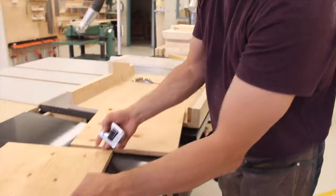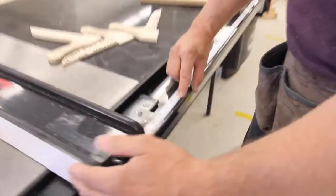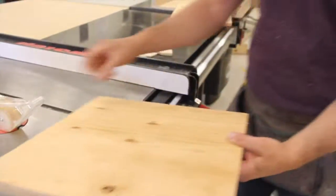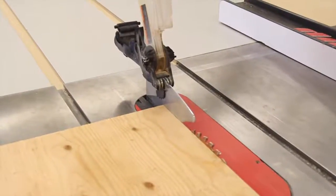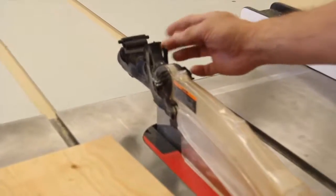I'll show you another way to cut the width using the rip saw. We'll set the fence to exactly 40 centimeters — bring your fence over, get that red line right at 40 centimeters, clamp that down, and make sure your fence is tight. Now we'll set our blade height — it's a little bit low, so we'll bring it up just a bit. Drop the guard down and make sure your anti-kickback is in place.